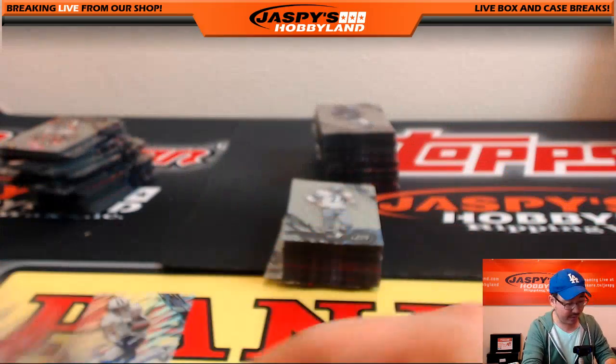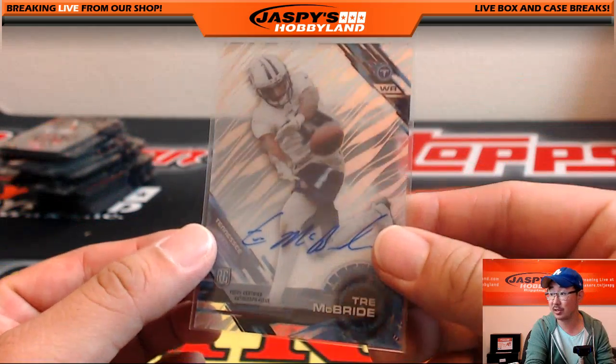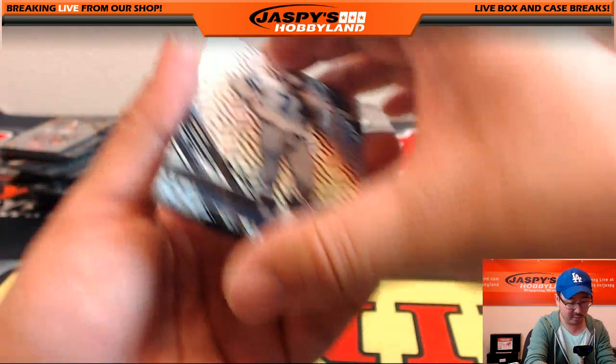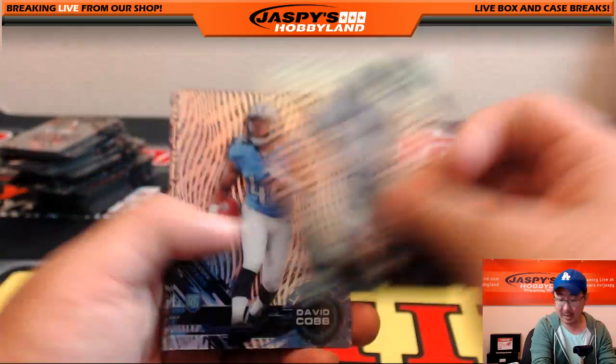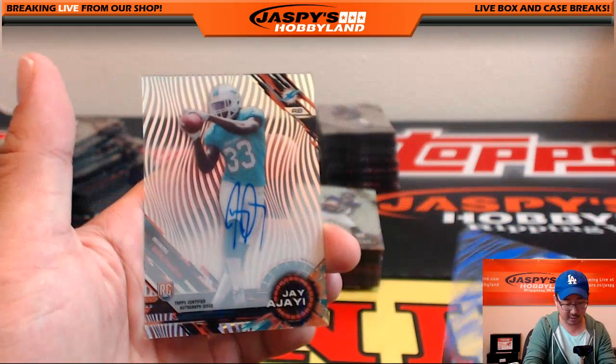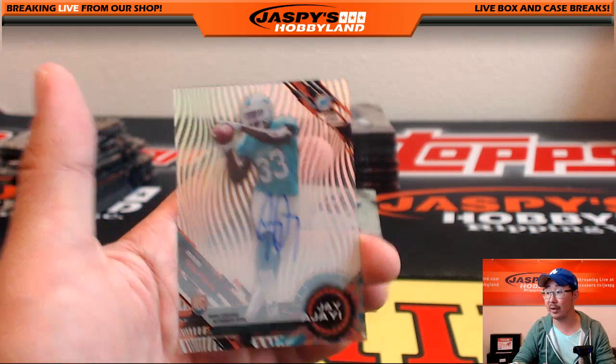There was like a Jerry Rice parallel or something, but nothing super significant yet — we still have a long way to go. Bob Lilly short print, David Cobb, Deion Sanders, Landon Collins, Jameis Winston purple, and a Jay Ajayi autograph — nice, another one for Blake Margot.